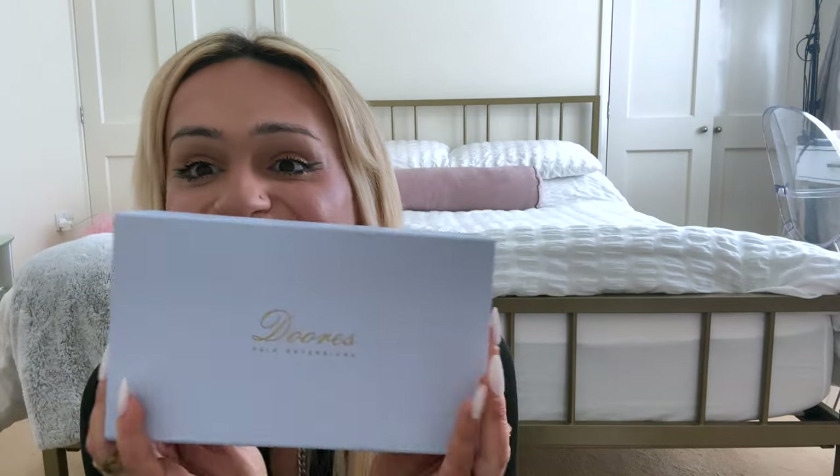Hey guys, so today I'm doing a new video and I am very excited. We are doing an unboxing — I don't want to get my address in it or anything like that. We're doing Doux hair extensions. This brand reached out to me a while ago, so I am very sorry for doing this video so late — it wasn't my intention, but things have just escaped me. I've been so busy. This brand contacted me and they wanted me to review their brand new seamless extensions, and I'm everything about hair — literally my life is hair.